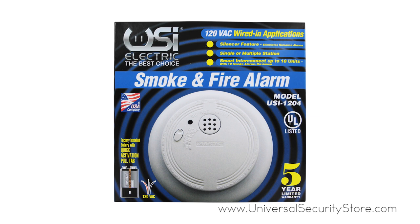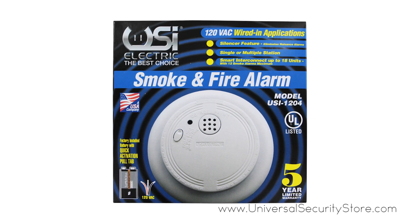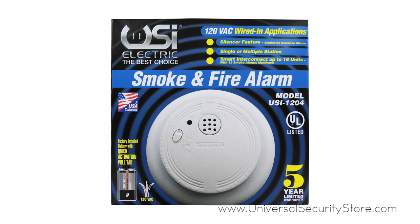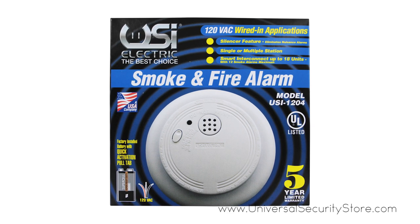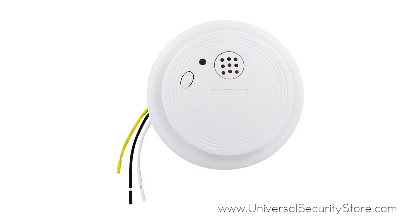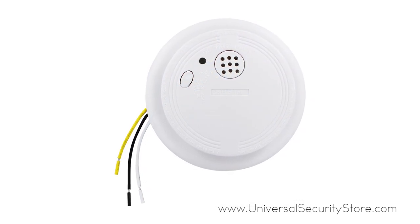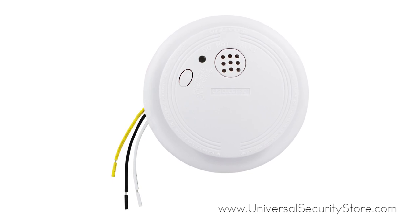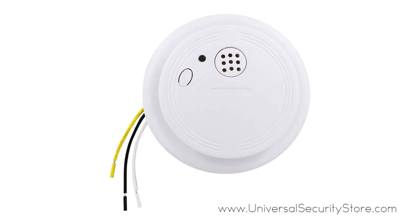The USI ionization 120-volt AC/DC hardwired smoke and fire alarm with battery backup responds quickly to fast-flaming fires to protect your family against deadly threats in the home. This 120-volt AC hardwired smoke and fire alarm comes with a 9-volt battery backup to keep you protected even in the event of a power outage.